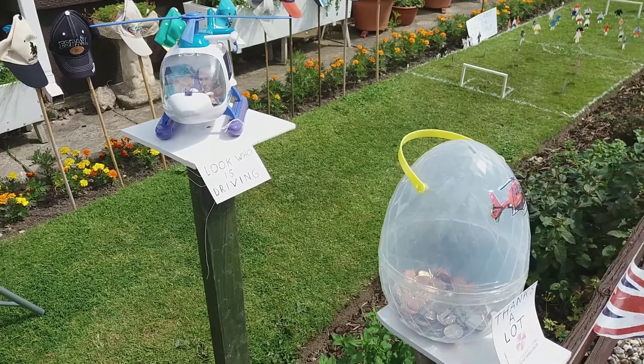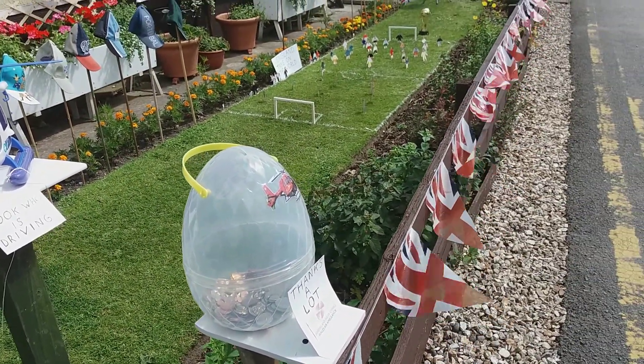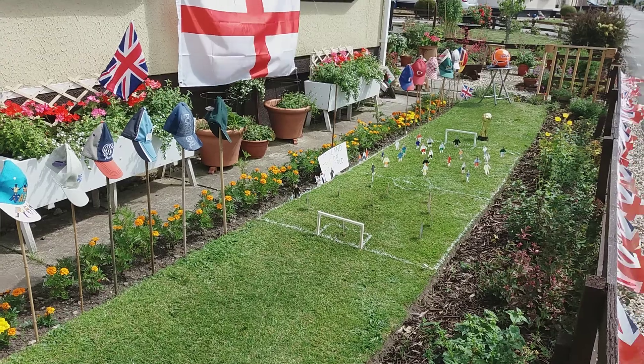The main cause is to get funds for the Wales Air Ambulance Service. And how much have you raised for Air Ambulance so far? Up to now the total is £930, so we're putting a little target on this to reach a thousand.